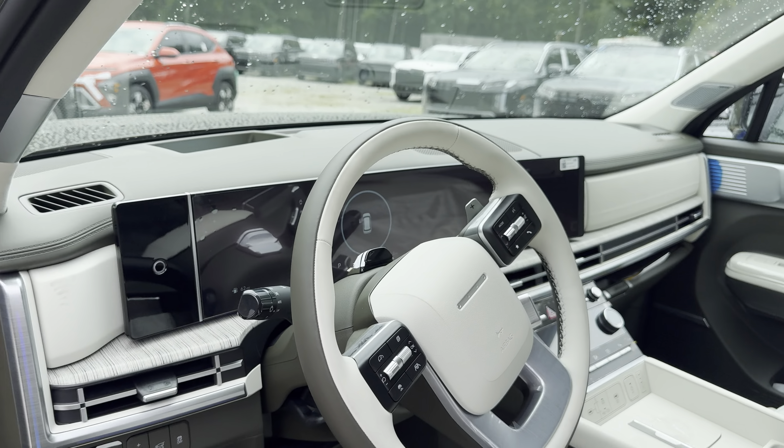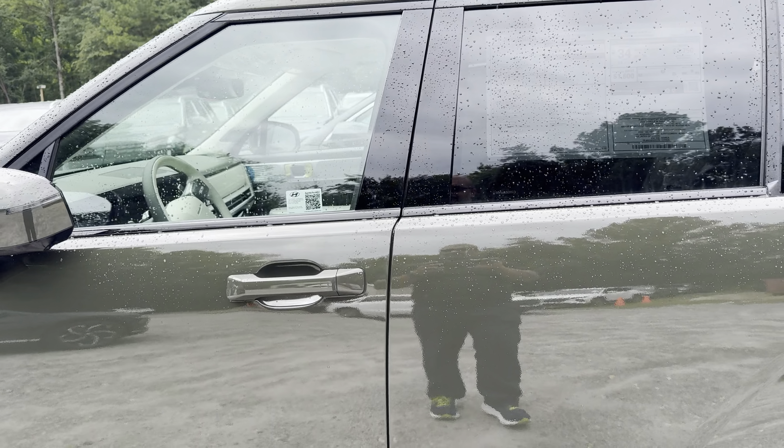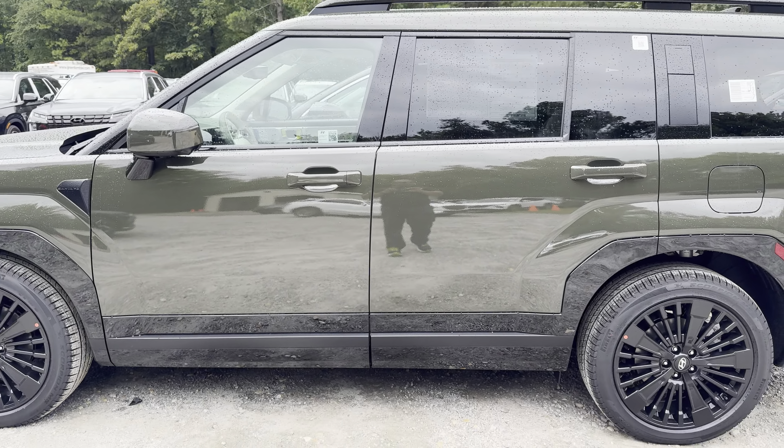If you guys have any questions on this vehicle or anything else in the Hyundai and Genesis world, give me a ring at 603-858-4511. Thanks so much, guys. I'll see you soon. Take care.